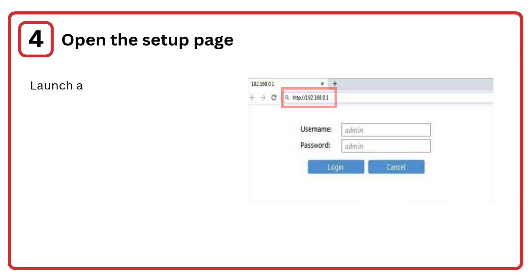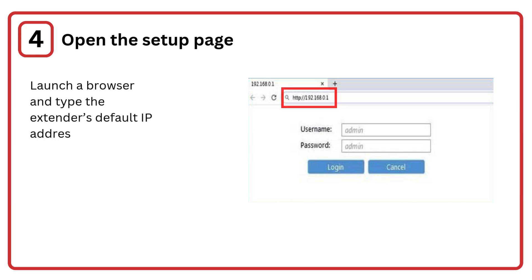Step 4: Open the setup page. Launch a browser and type the extender's default IP address or URL, e.g. 192.168.0.1, to access the setup page.